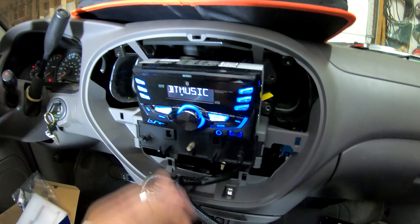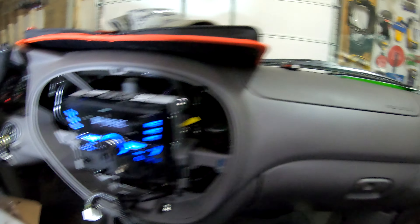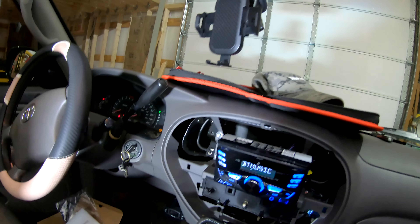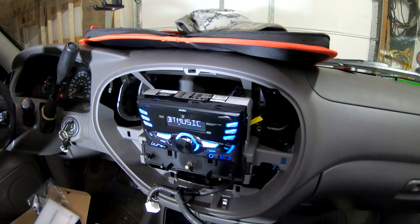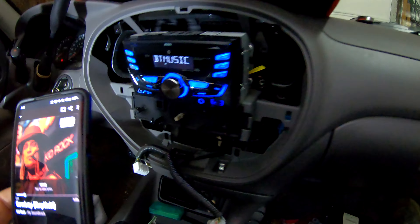Kid Rock playing via Bluetooth from the phone — it works! Bobby's gonna have to cut some of this out because copyright, whatever, but thank you Kid Rock.